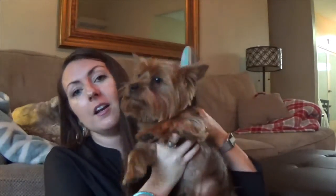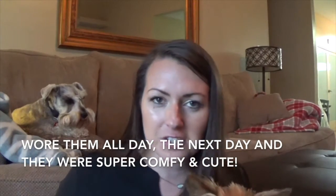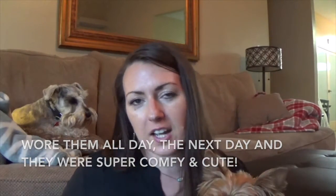I'll put all their information down below so if you want to check them out you can. So far they're super duper comfy and I'm going to wear them again tomorrow. I'll be posting about them on Instagram and Facebook too, so if you want to check out Madera Green Moments on either site you can do that. Sorry, I've got a puppy here — say hello, this is Bentley. Alright, thanks guys for watching. I'll see you later, bye!